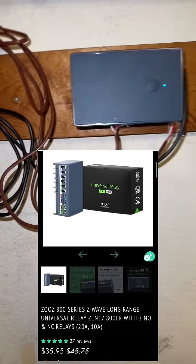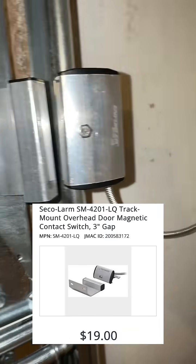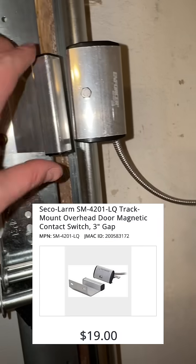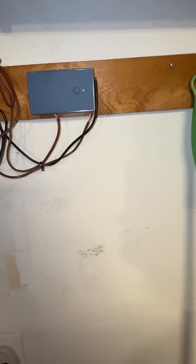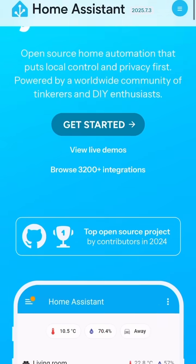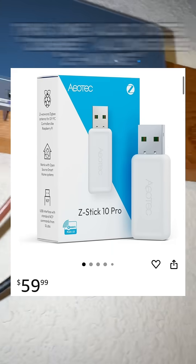For about $36, you can buy one of these ZUZ Zen 17 Relays, and about $19 for this little magnetic sensor you can get off Amazon, and some 18-gauge thermostat wire you can buy from any Home Depot. You can hook all this up to work with an existing Z-Wave integration with your smart home. I use Home Assistant, which is free on a little home server, and an Aotech ZStick 10 Pro dongle.